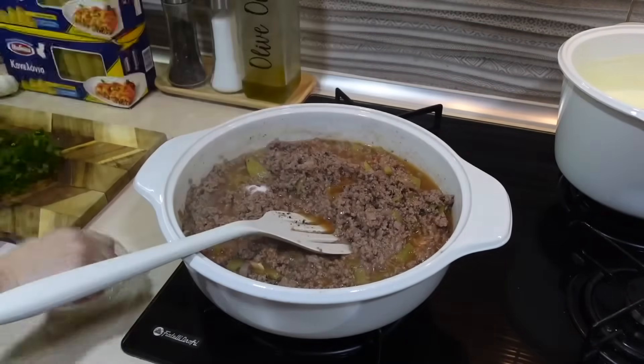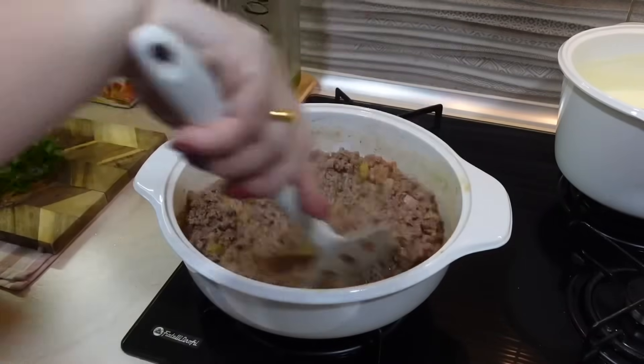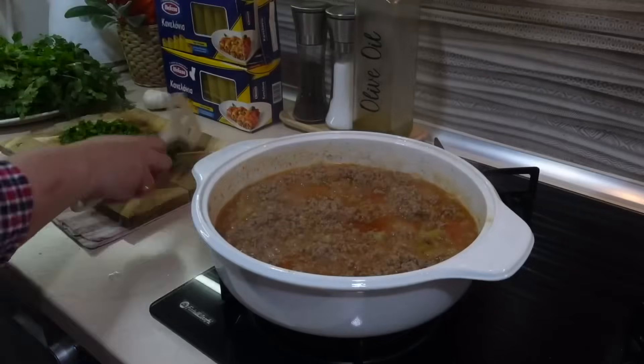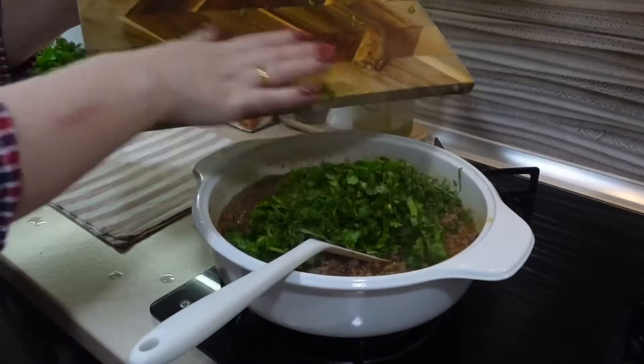Когда фарш сварился, я добавила совсем немножко томатного сока, обязательно добавляю сахар, солю, перчу. В конце добавлю зелень — и фарш у меня будет готов.